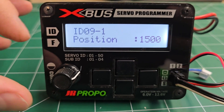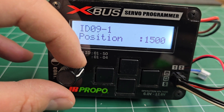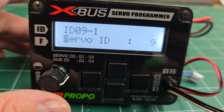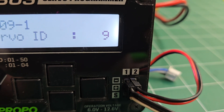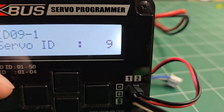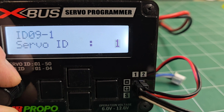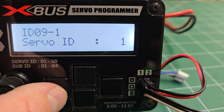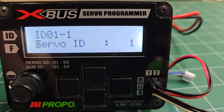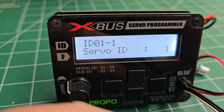To change the servo's ID, make sure the cursor is highlighted on the bottom left menu and turn the wheel until you get to the servo ID menu. Right now it's set at 9, so we're going to click the right key, and you'll notice that the cursor highlights the 9. Let's go ahead and set it back to 1. In order to save that, click on the left key and it will save it — you'll notice the ID at the top changed. The default servo ID for all JR servos is 01-1.